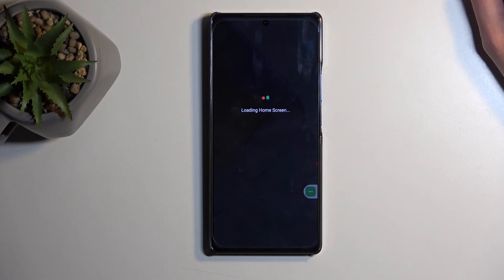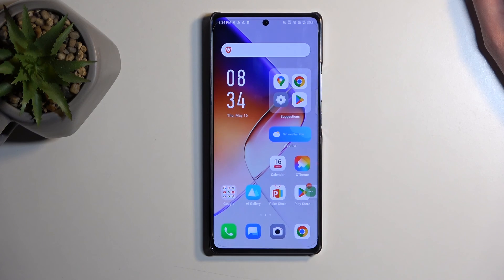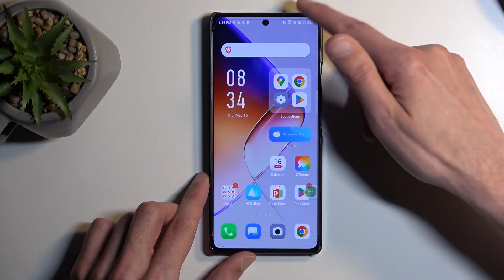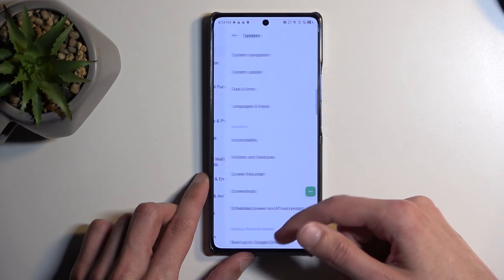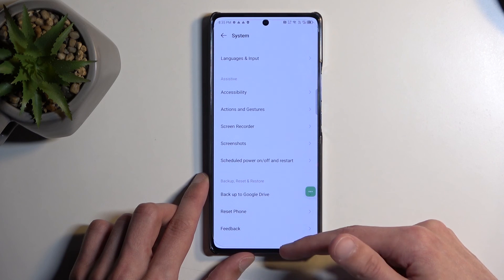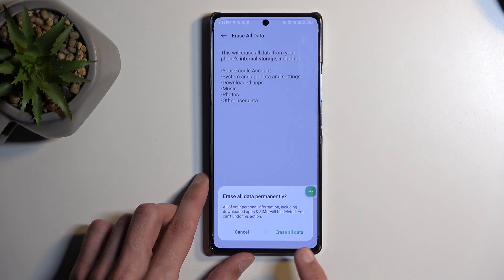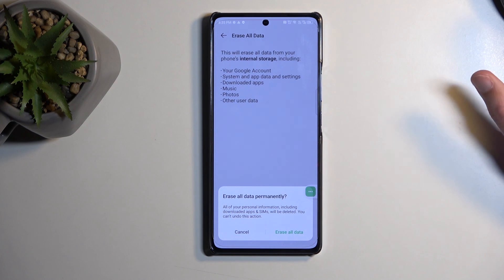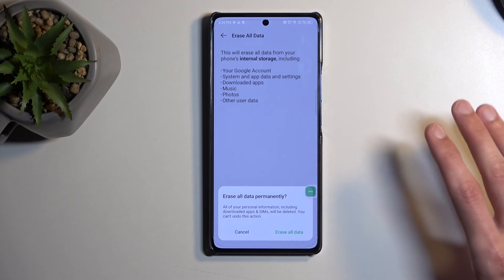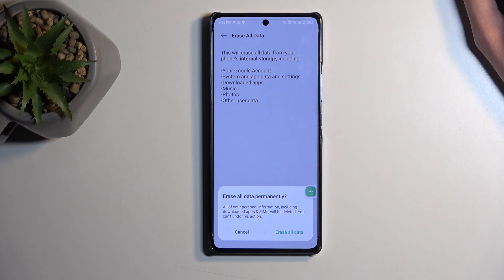Now from the home screen you want to do one last thing: perform a factory reset through Settings. Open Settings, scroll all the way down to System, select Reset Phone, then Erase All Data, and click Erase All Data once more to begin the factory reset. This will take about a minute to finish. Once completed, you'll be presented with the setup screen again, but at that point the device will be fully unlocked. You do want to do this as a last step because the device is still technically locked.